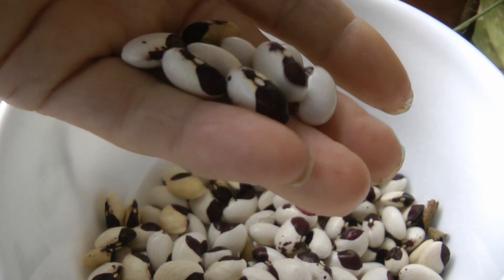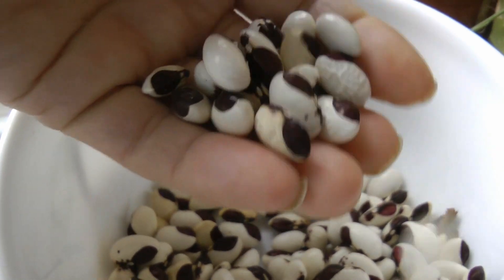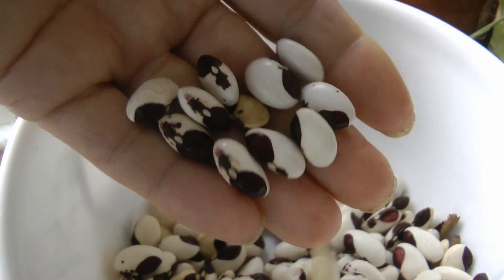I think they're fairly large bean seeds, and I grow a lot of beans but I'm still learning how to prepare them.